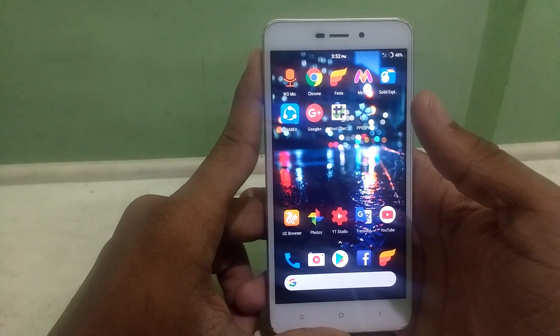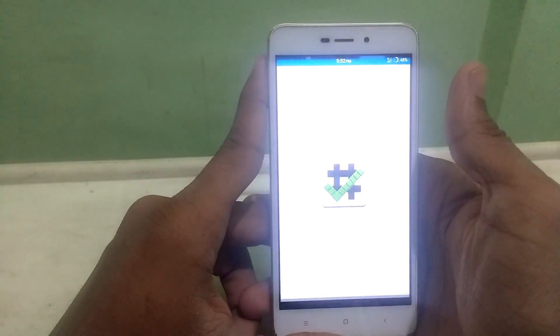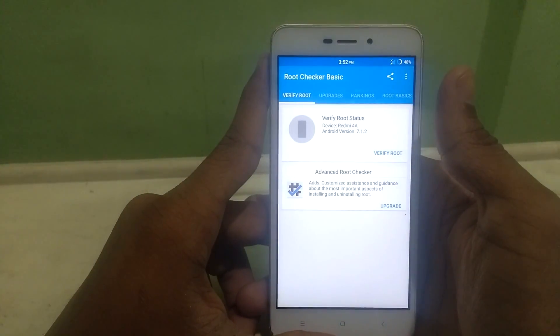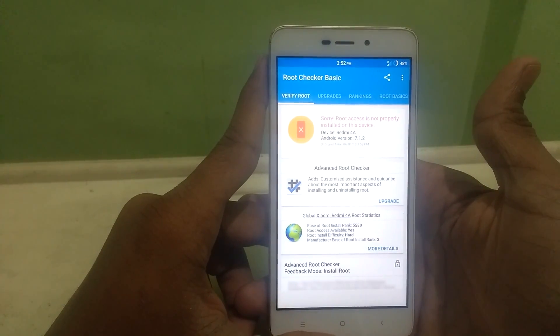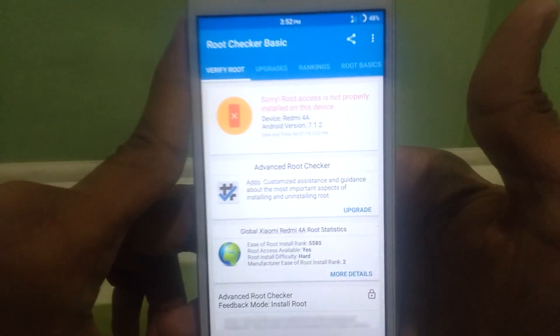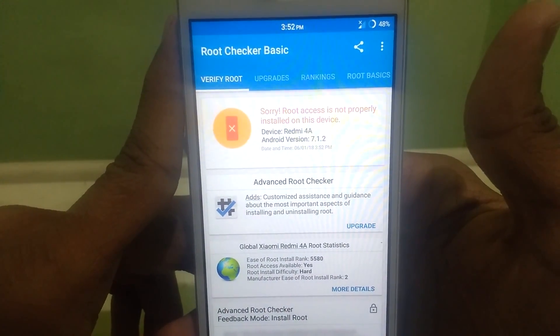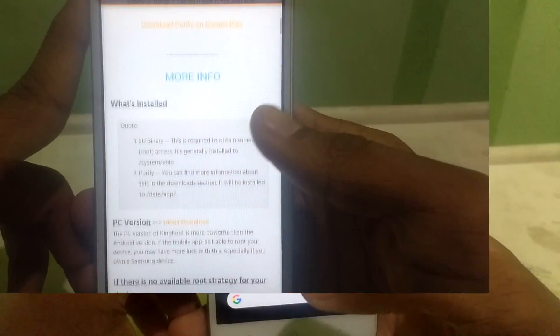So first, let me show you that my device is not rooted and there is no SuperSU installed. You can check with the root checker app from the Play Store. There it is — just showing that your device is not rooted. So now head to the rooting process.